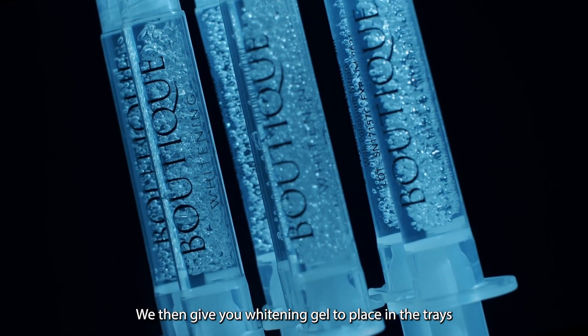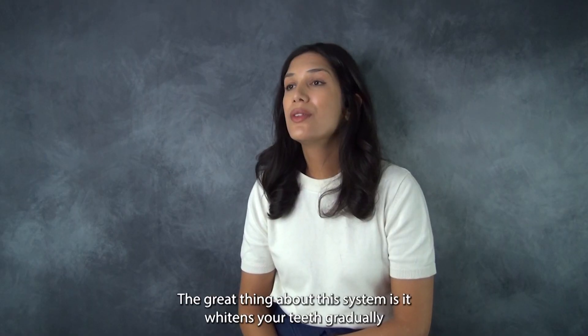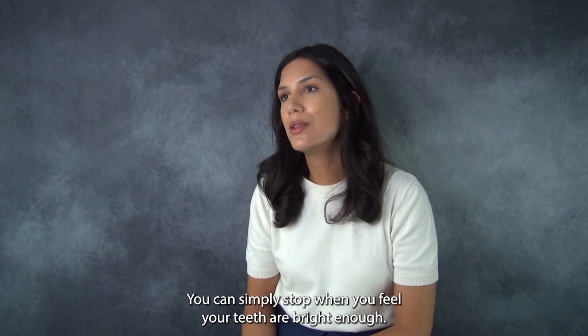We then give you whitening gel to place in the trays, and then you can whiten in the comfort of your own home. The great thing about this system is it whitens your teeth gradually, so you don't have an immediate change in colour where people notice it. You can simply stop when you feel your teeth are bright enough.